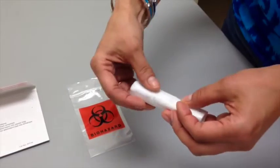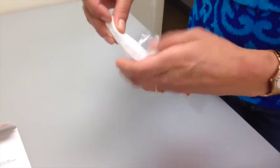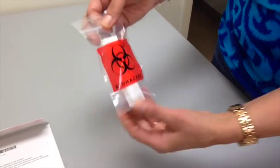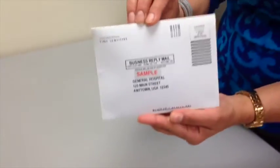Wrap the sampling bottle in the absorbent pad and place in the biohazard bag. Seal the biohazard bag. Place the bag in the cardboard return mailer. Seal the return mailer and place in the U.S. mail within 24 hours of sample collection. Thank you for choosing OC AutoFit.